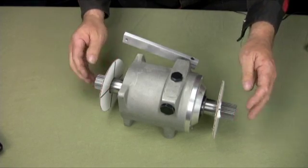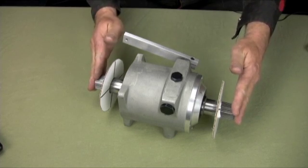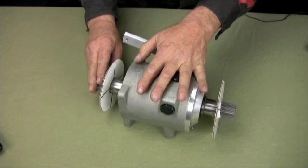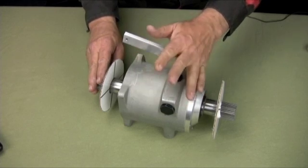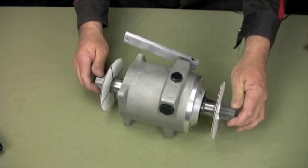You would need to put a bearing on each end to help with the overhanging load. Because if you did that and didn't do it, all you would do is put tons of stress on the gearbox case itself, which you don't need to do. That's engineering on the outside, and you're ready to go.